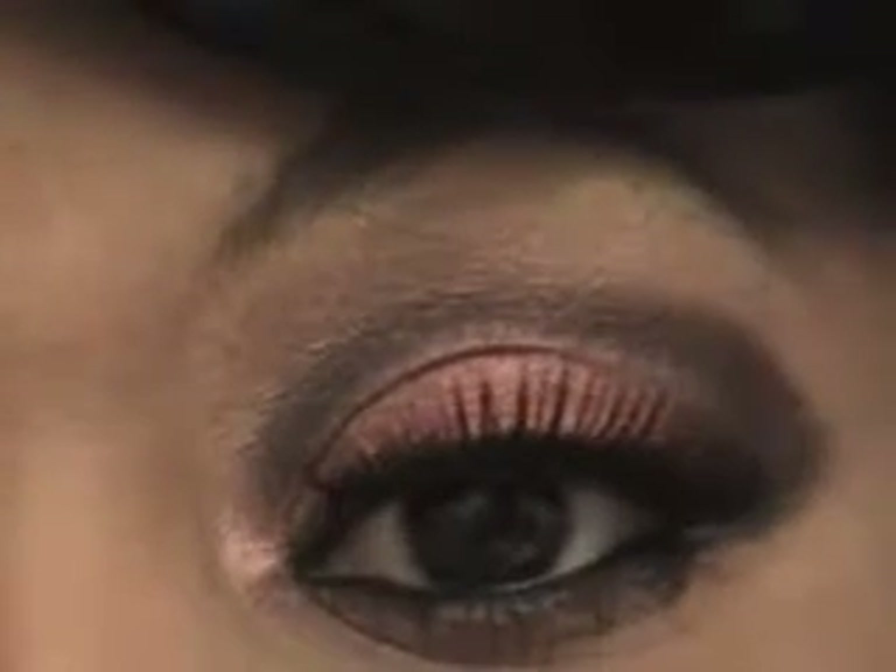Hey divas, how are you guys today? I'm coming to you with a new look — I'm going to scan in and show you what I've done. That is the look; it is a maroon, black, and gold. As you know, I normally do my highlight in gold.